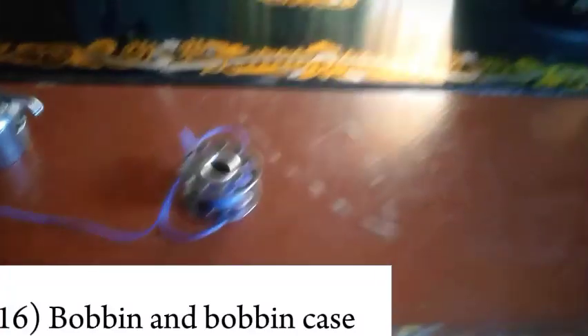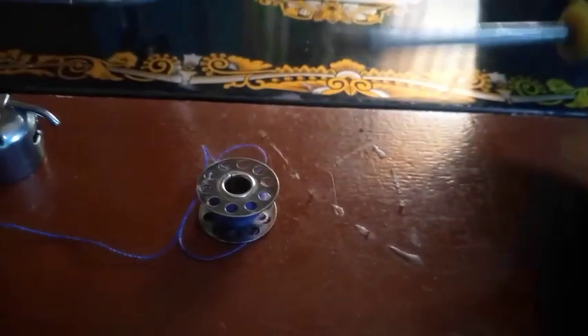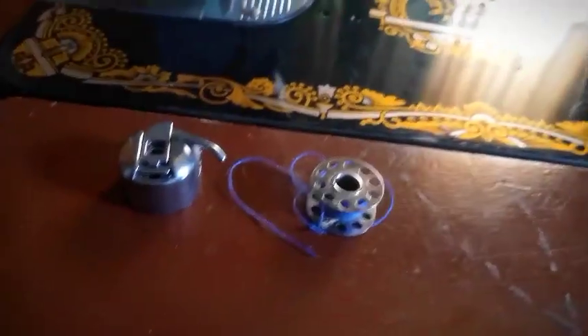This is a bobbin — some people call it a reeler, but it's called a bobbin. This is called the shotsu or bobbin case. What it does is that it houses the bobbin. The bobbin controls your sewing from the inside — you put thread on the spool pin for the outer part, and you put thread on the bobbin for the internal part, while the bobbin case houses the bobbin.